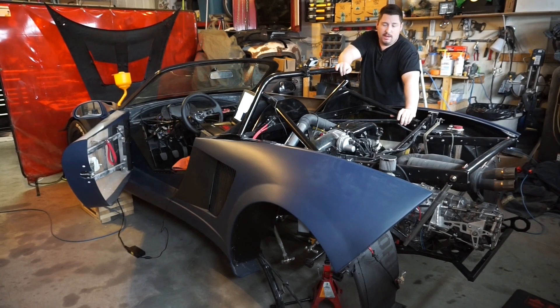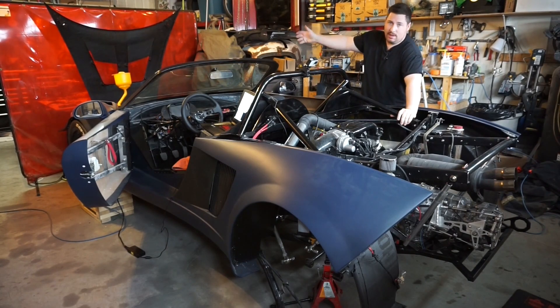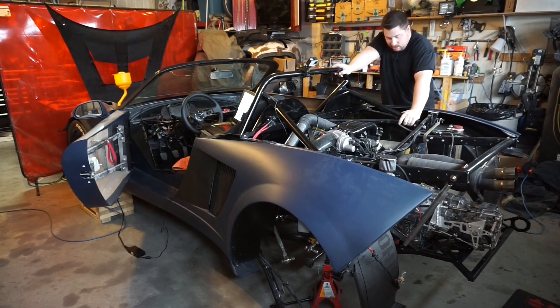Welcome back to Post Projects and Project 818SRX. It's time. To say I'm nervous would be an understatement — it's my first time building a motor. I think I did everything right. We will see. I certainly made every effort.